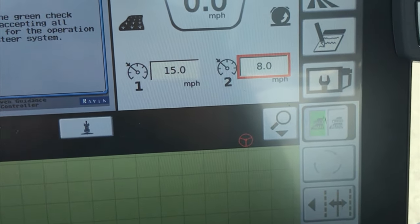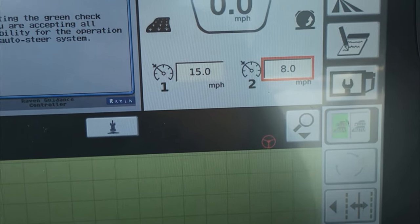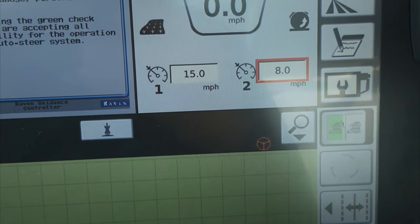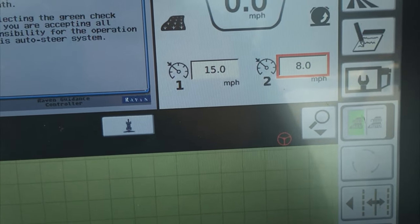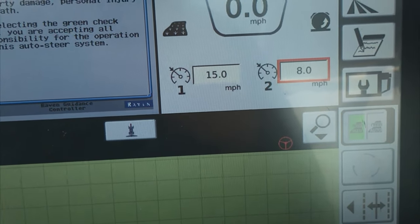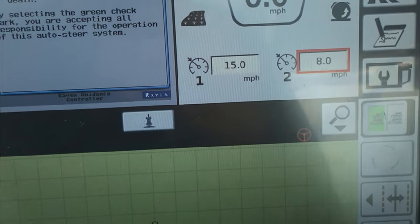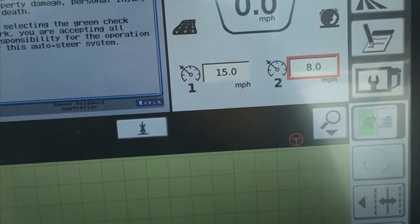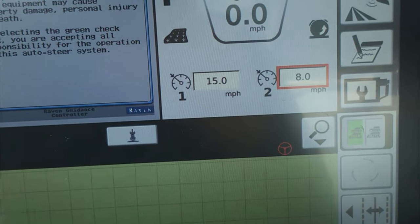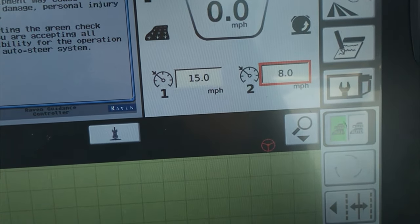My name is Nathan Druffel, Application Product Specialist for AGCO out of Idaho. Today's Feature of the Day video we're going to be talking about drivetrain management, also known as TMS or DTM, and we'll also talk about cruise speeds on the Rogator C-Series sprayer. We'll start out talking about our cruise speeds.